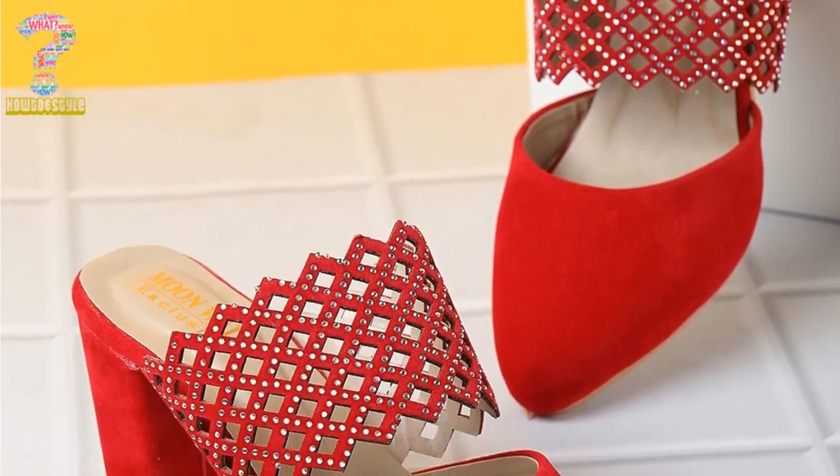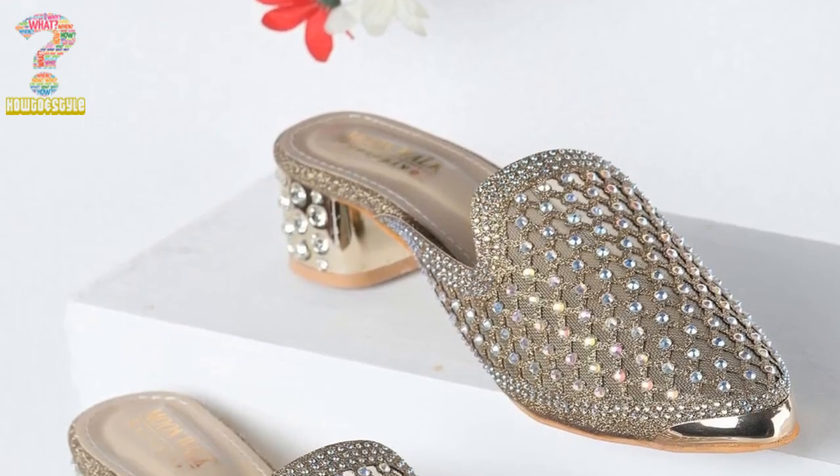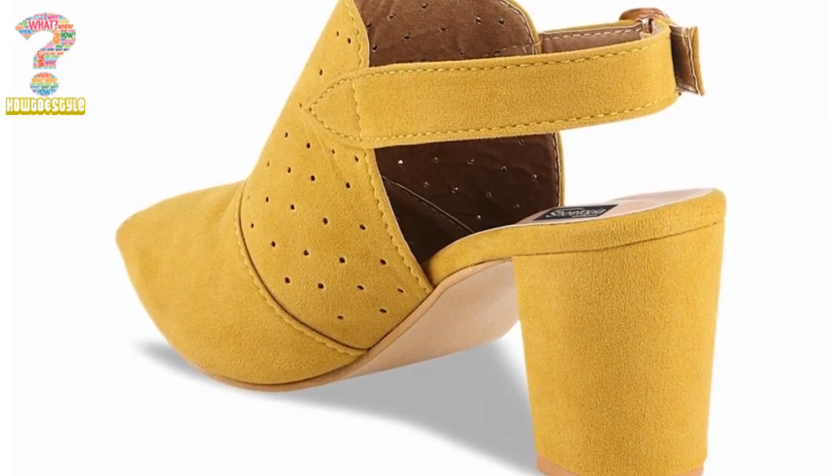Overall, Mules for women are a fashionable, comfortable, and practical shoe option that can be worn in many different situations. Their unique design and versatility make them a great addition to any woman's shoe collection.